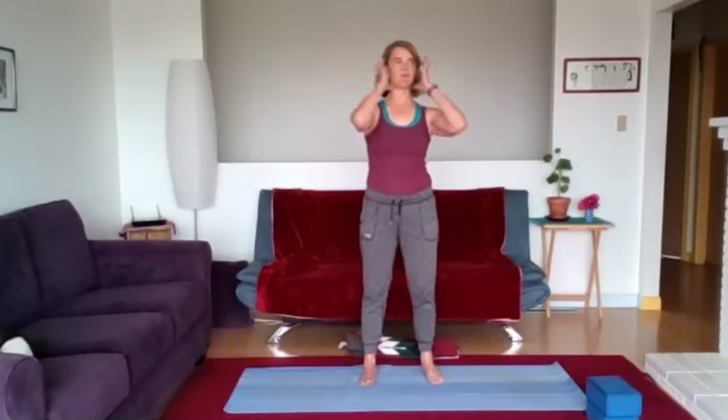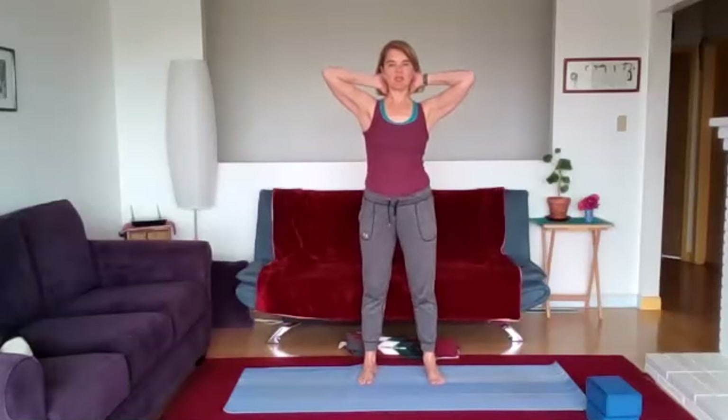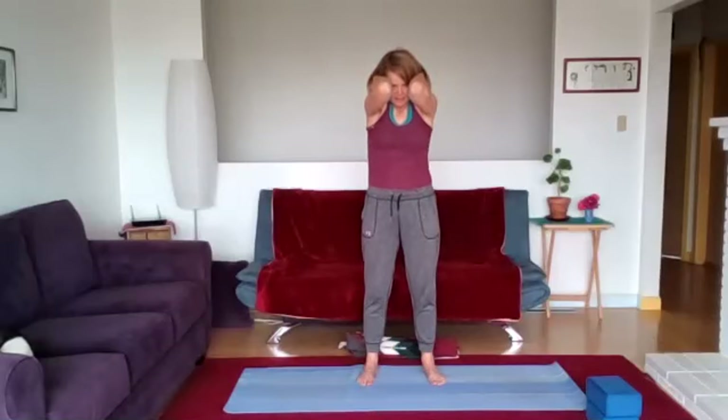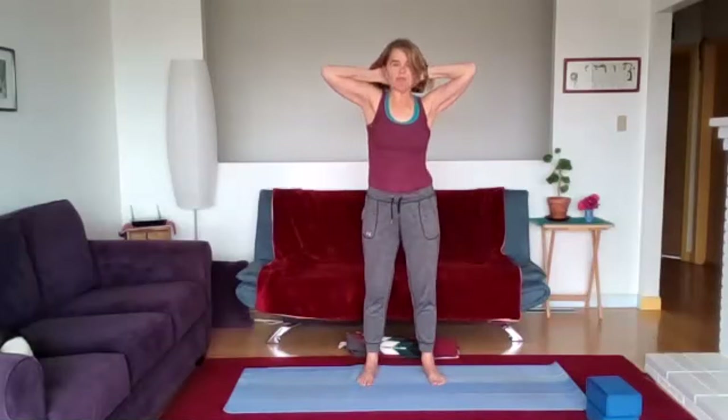Let's do the butterfly elbow — there's nothing more beautiful in terms of symmetry than butterfly wings. Take the hands to the back of the base of the skull and look up towards the sky as you open up the elbows, then look down to the floor as you bring the elbows together. Bring that beautiful arch into the mid and upper back looking up, then close the elbows like closing butterfly wings. Inhale up — bring the elbows together and open, giving more fluidity to the upper back.